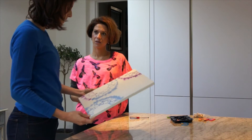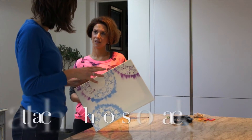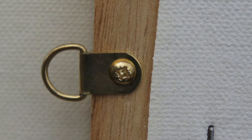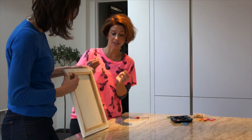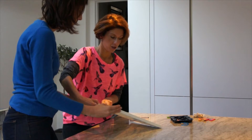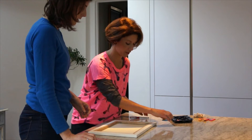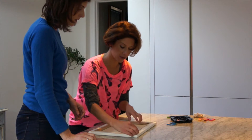Before adding anything else you need to attach the hook at the back. What you need are these small D-rings — you can get them at any hardware store. You should measure along, but I know the distance roughly I want — I probably want it about a third of the way down.